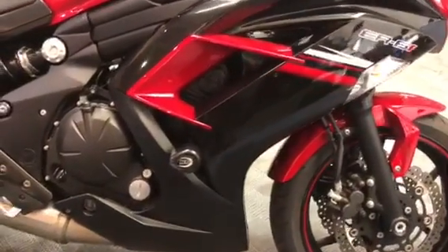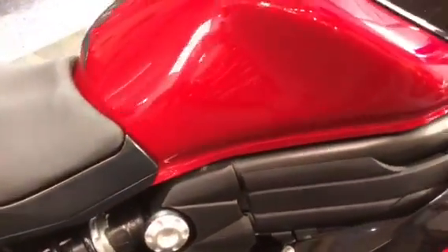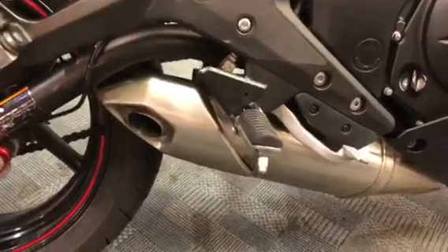On the right hand side, quite clean looking this. All the fairings and the metal work looks good. The tank looks good as well. There you can see that exhaust tucked away there.